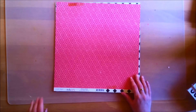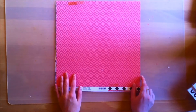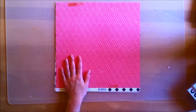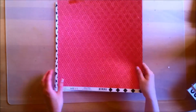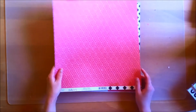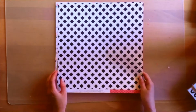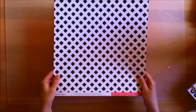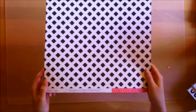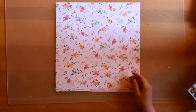Next we have this paper from the Crate Paper Cute Girl collection and it is called Giggle. It's a very nice pink tone-on-tone pattern — I'm not really sure how you would describe this specific pattern, but you can kind of see what it looks like. The back side is a pretty black and white tilted shapes pattern.